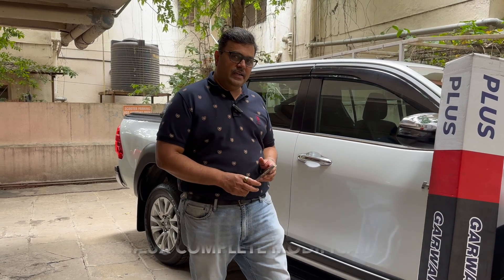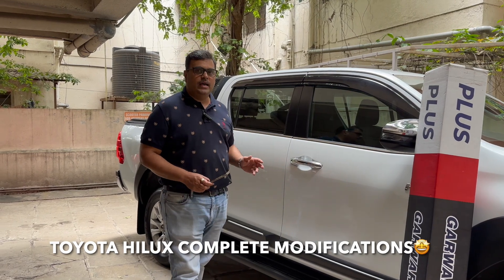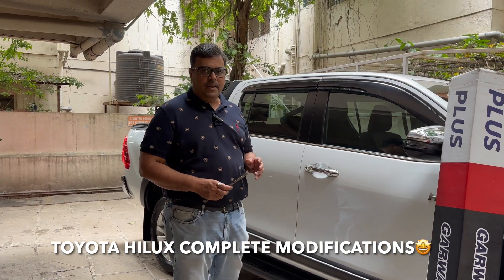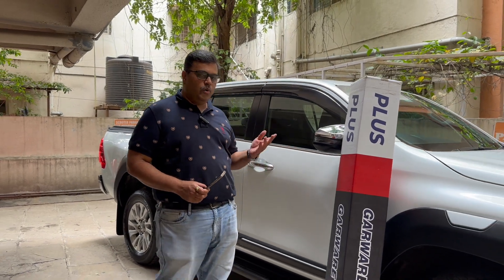Hello friends, welcome to Bafnaka's again. Today, we have got a fantastic Toyota Hilux in-house for the complete modification. Come, let me explain what we have done on this car.